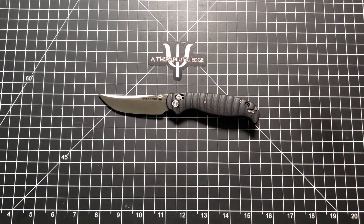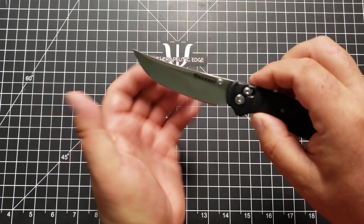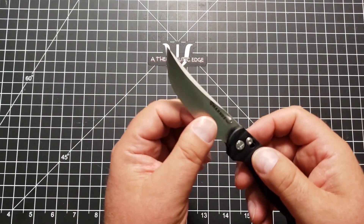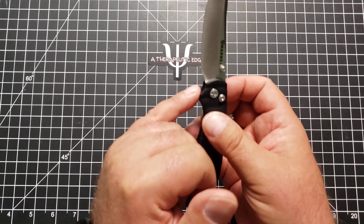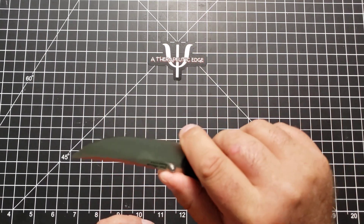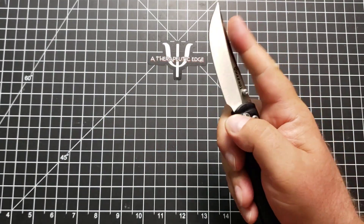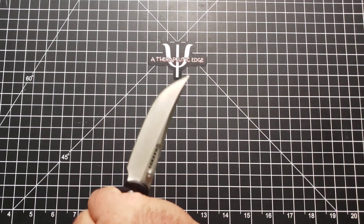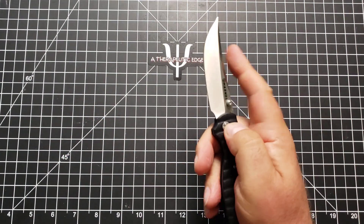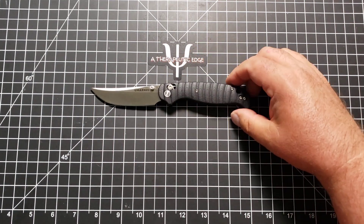I love the blade shape here. As you can see, it's a little bit of a trailing point. It has a beautiful swedge across the top and comes down to a very sharp and slicey edge. It has a bit of a choil here, which is a little tight for my big old fingers, but I can still use it. The way this knife is designed, there are multiple ways to hold it, which just make sense. It is a really excellent EDC knife for what it is.